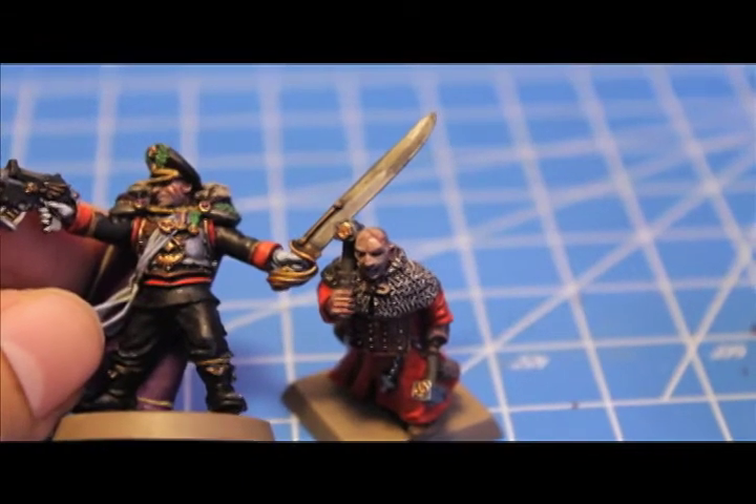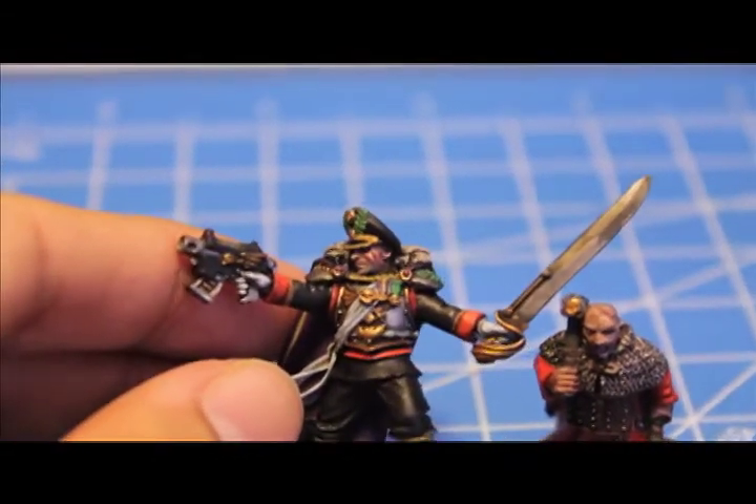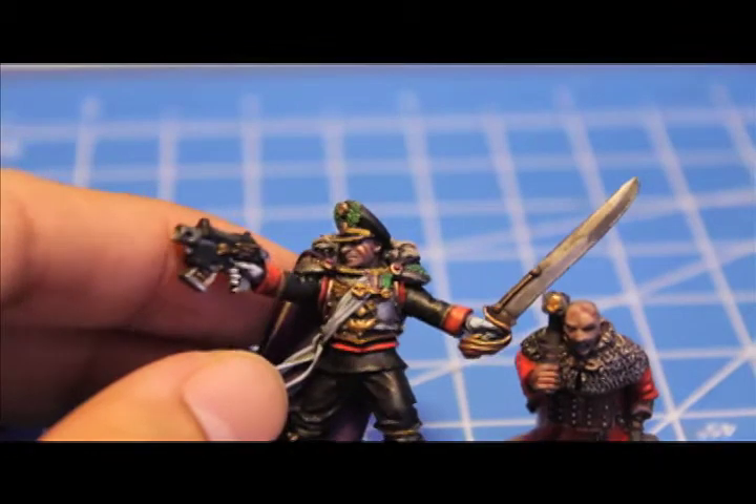What's up, players? Warboss here. Today I'm going to teach you how to do some scarring on your figures. This is a Warboss tutorial on how to paint scars on your figures.